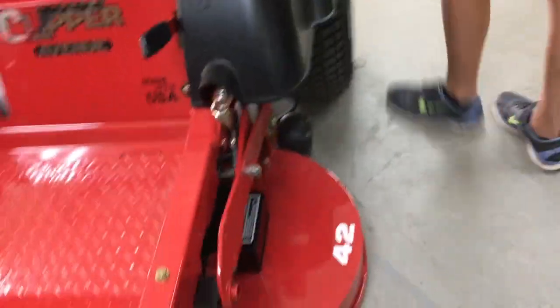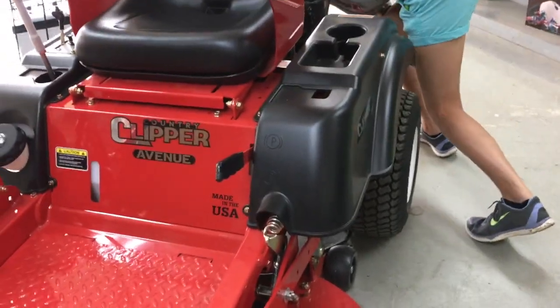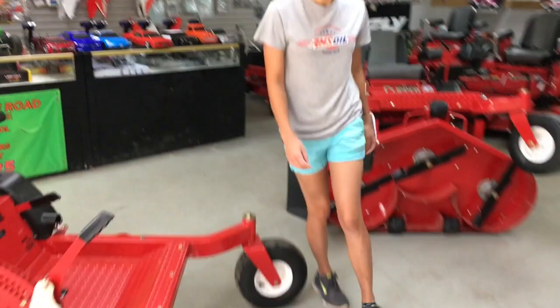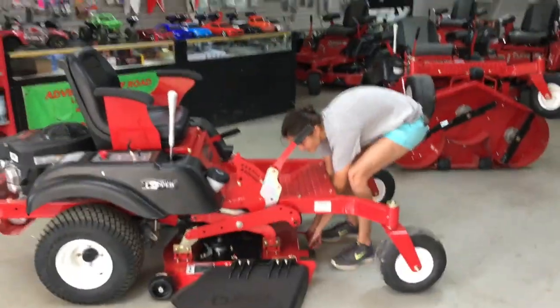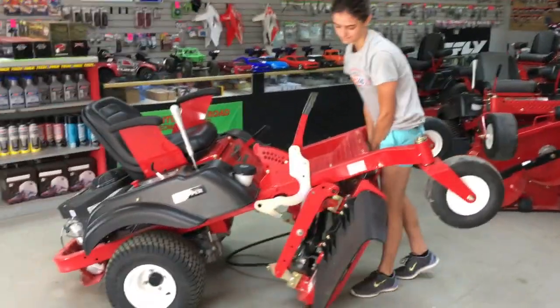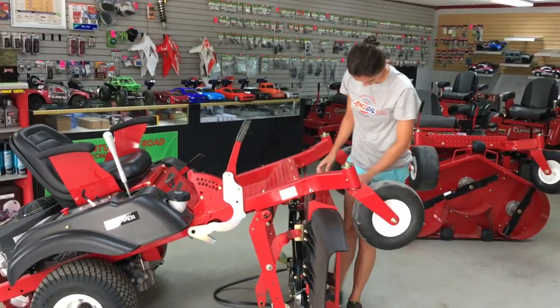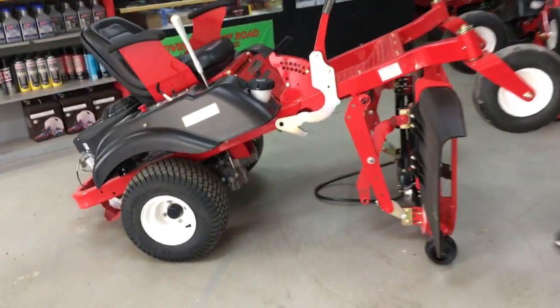Then take your belt off the pulley. Now come lift her up — look at that, way to go, good job! Country Clipper — see how easy it is to get to everything. Ain't that cool?